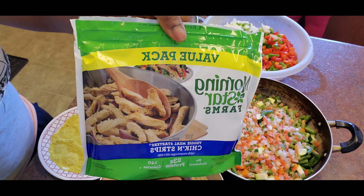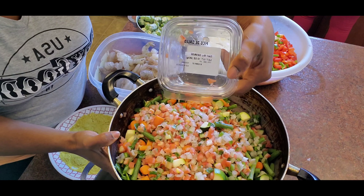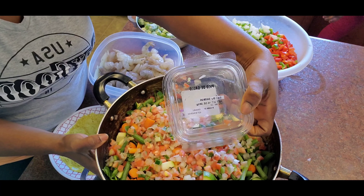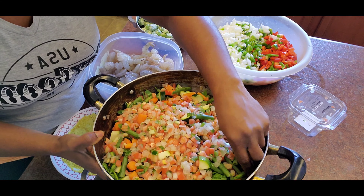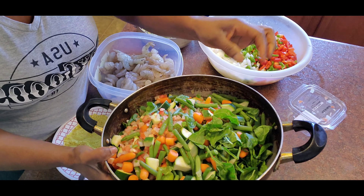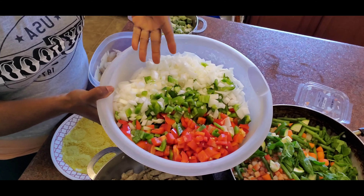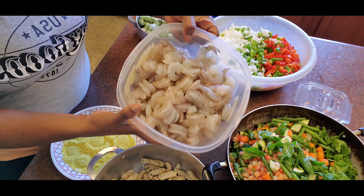Next I have my mixed vegetables. At the top are some chopped tomatoes and onions that came in this package. In here I also have zucchini, string beans, spinach, and carrots. And here I have my chopped onions plus green and red bell peppers.